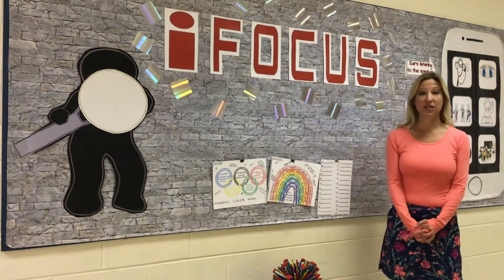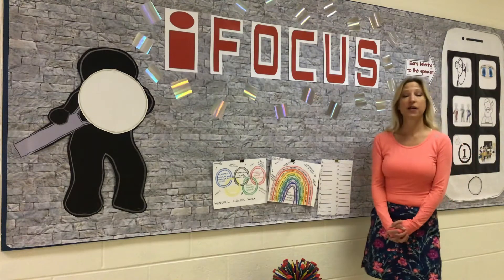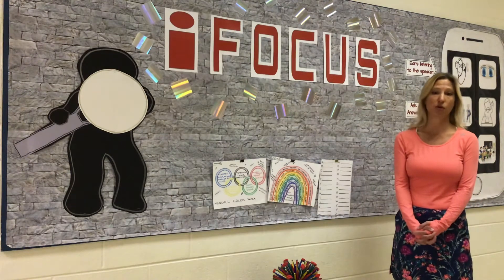Hello everyone, Ms. Elkins here to continue our discussion on focusing and paying attention. Last time in the introduction video, I taught you the six apps that can help you to focus and pay attention when you're trying to do an activity or your work.